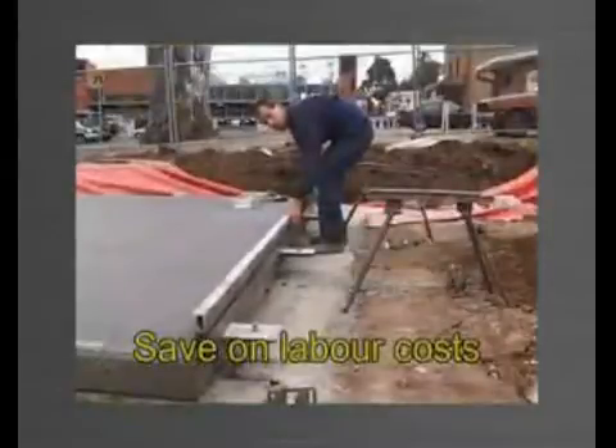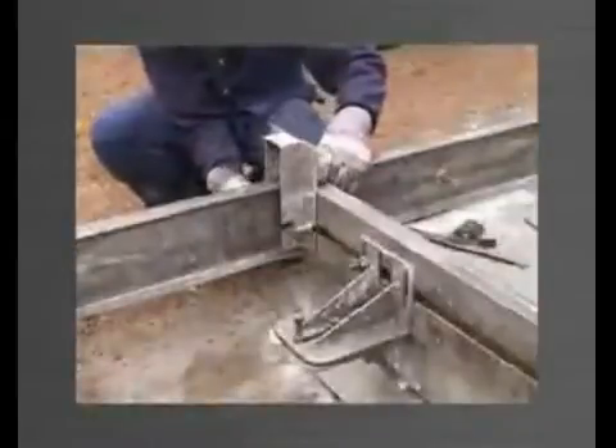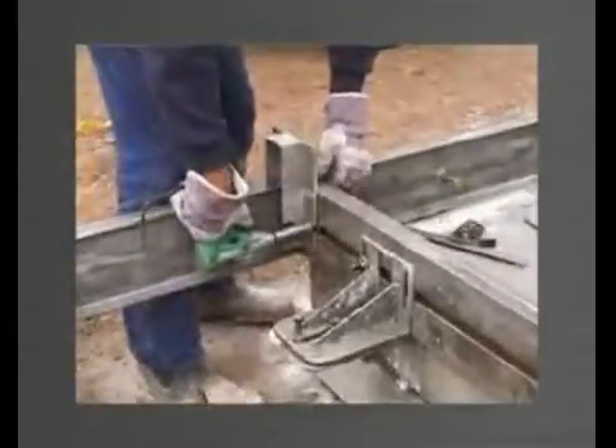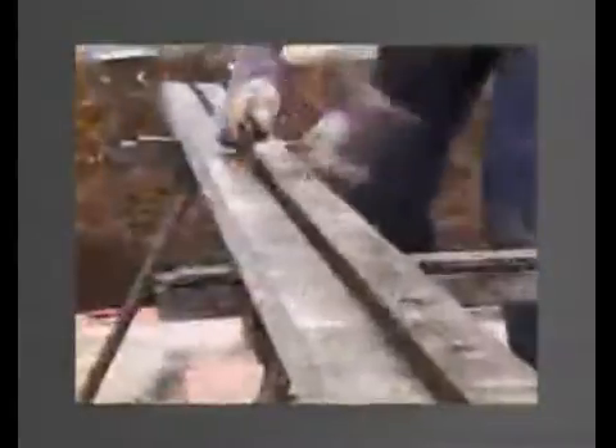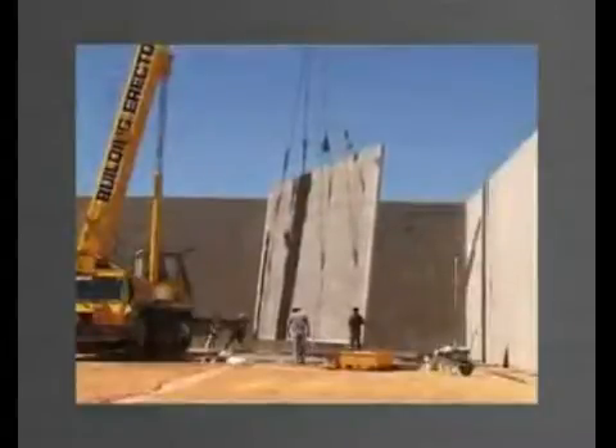Make savings on your labour costs. So simple to use, even an unskilled individual can box panels with minimal training. The system speeds up panel making and reduces labour costs by quick assembly, ease to dismantle, and ease to clean. Meet the tight construction programs required in today's competitive building market.